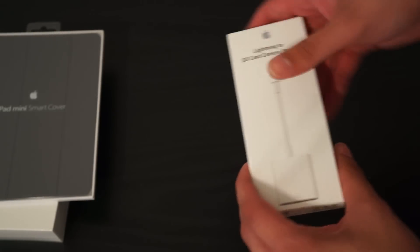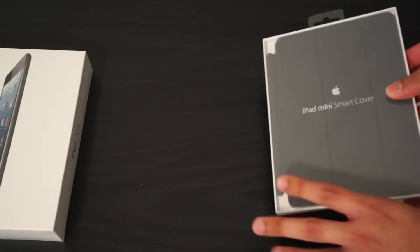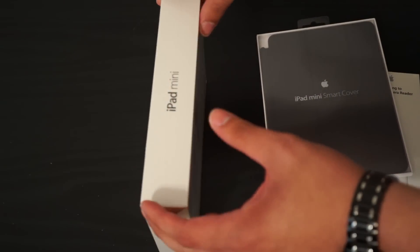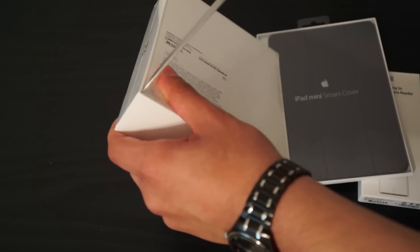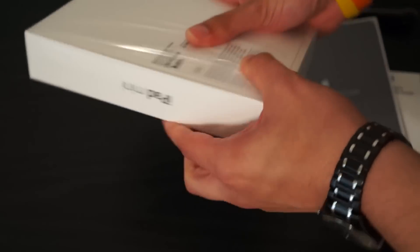I'm not going to complain in this video though — I'm actually really excited. I got to play with one of these in the store and I fell in love with it. The size is amazing. So let me get my knife out and go ahead and open up this bad boy.